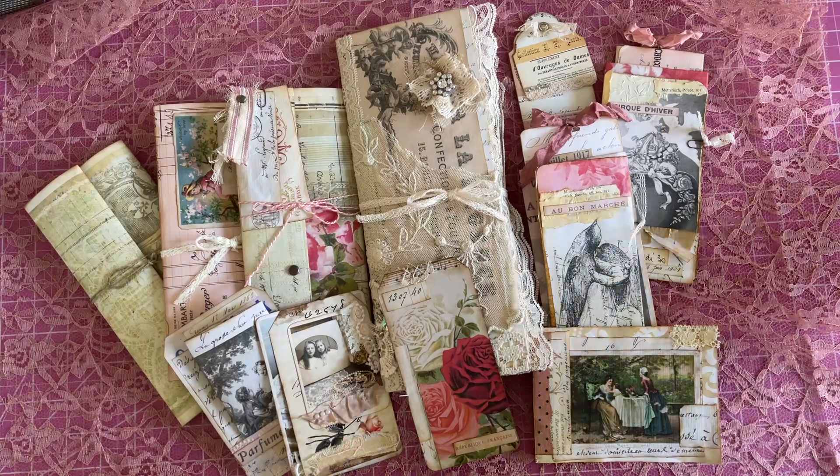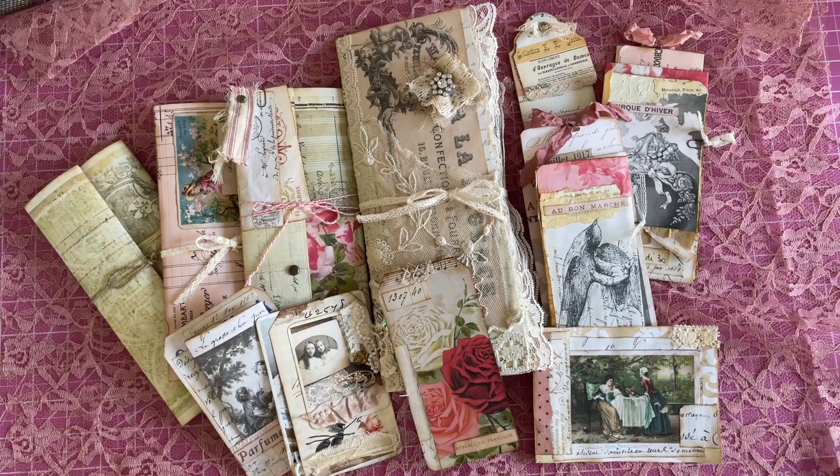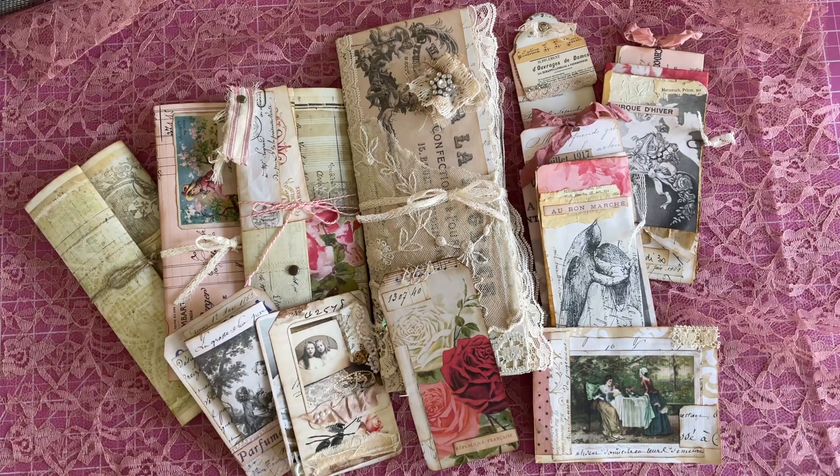Hello, my beautiful crafty friends. It's Lorette, the Vintage Paper Girl. Welcome to my studio. Happy Wednesday, everyone. I'm so thrilled that each and every one of you are here.